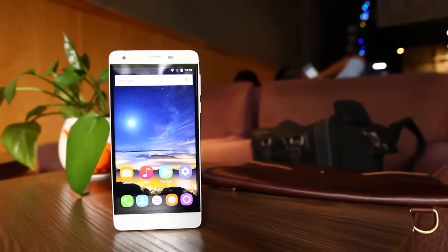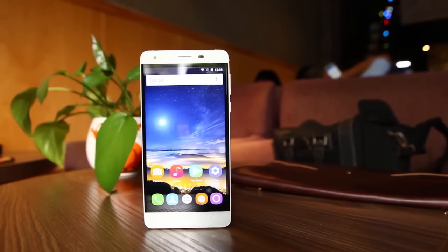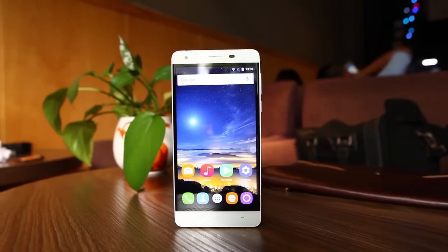On the front, the phone uses Dragon Trail 2 glass to protect the 5.5-inch 1080p LCD display. The front camera is interpolated to 8MP. It ought to take better selfies. The rest of the design is identical to the K6000.